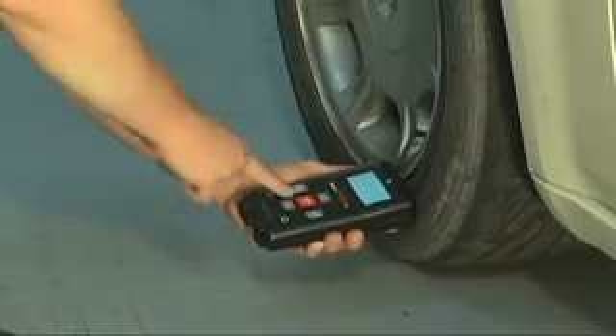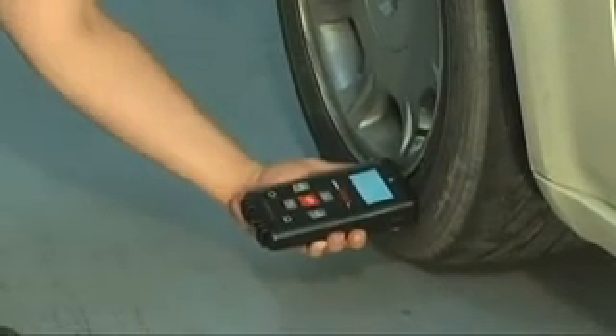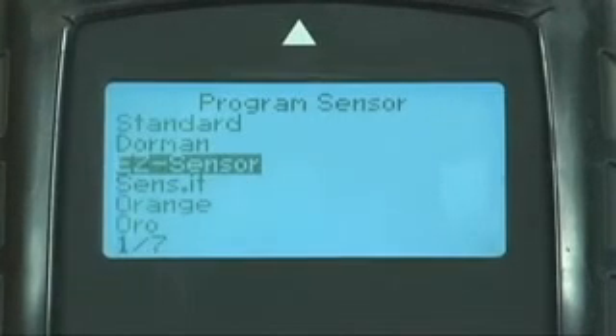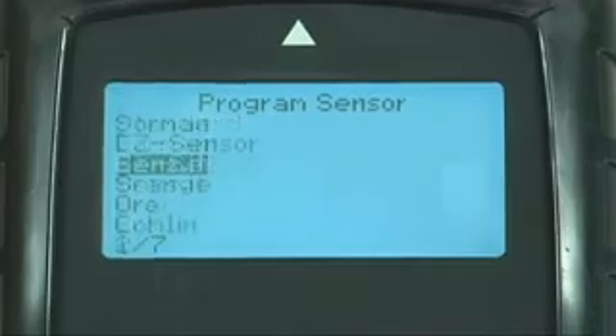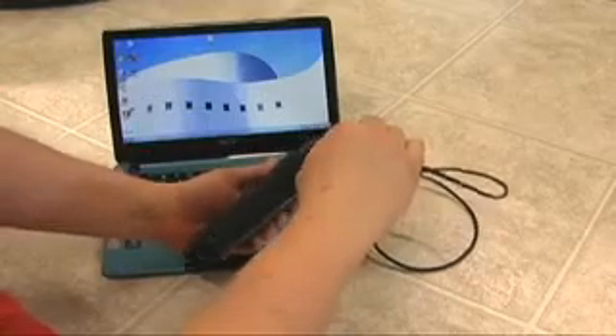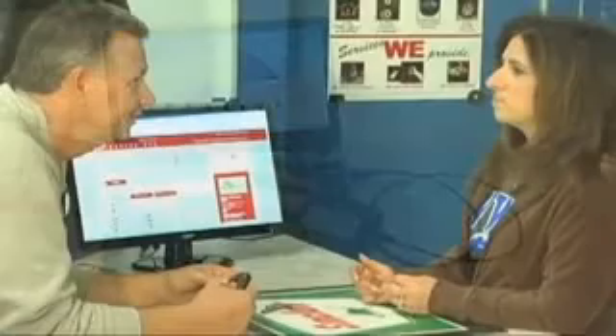Intuitively, the user can program during the act of repair or use the programming feature found in the tool kits. You can get all this new functionality with a simple download of a software update. While others make you send your tool in for an update, Bartek engineers have made it easier than ever to keep your tools up to date and available to earn more revenue.